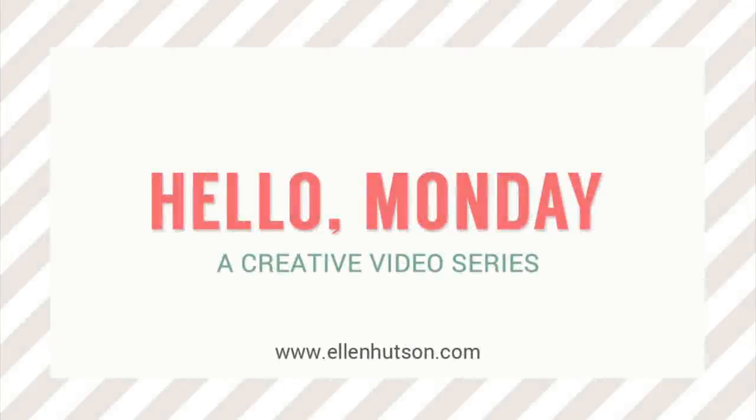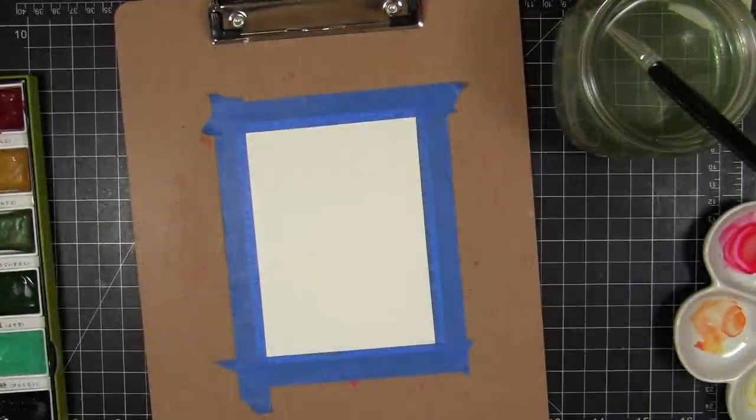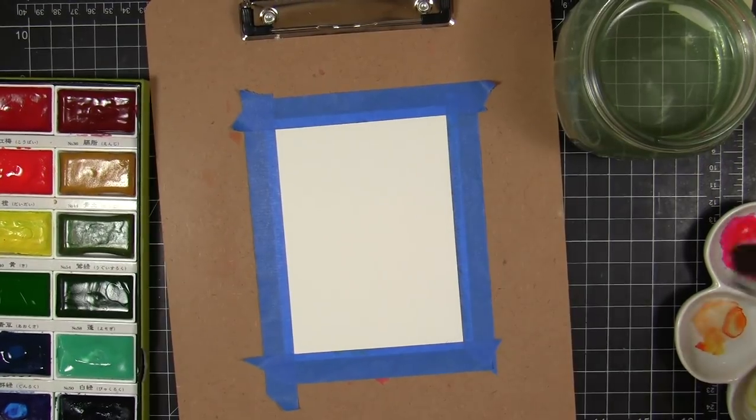Hi everybody, it's Julie, welcome to Hello Monday. Today I'm playing with a new-to-me product — these are the Inky Antics scratch off stickers, and they are so much fun. I've made my own scratch off paint before to make hidden messages, but these stickers are so easy to work with and super fun.